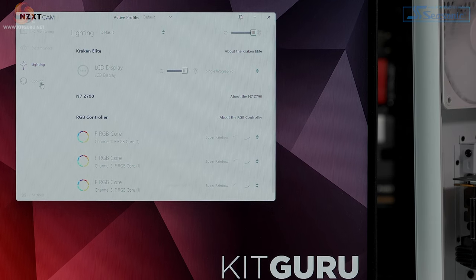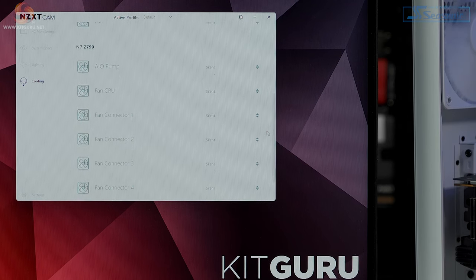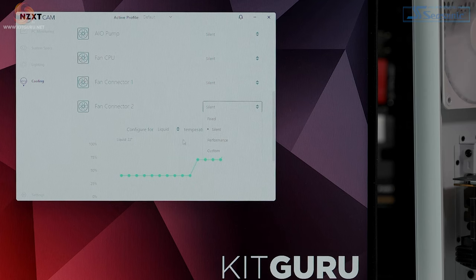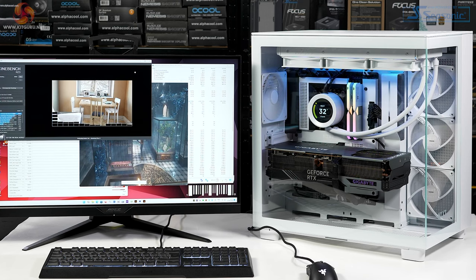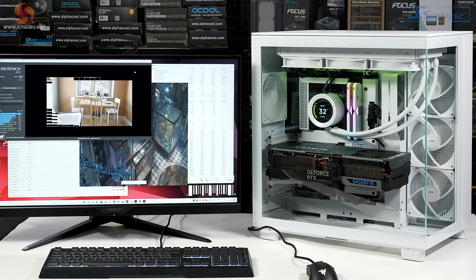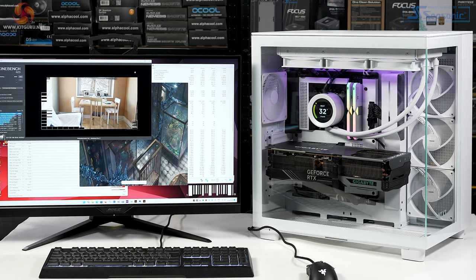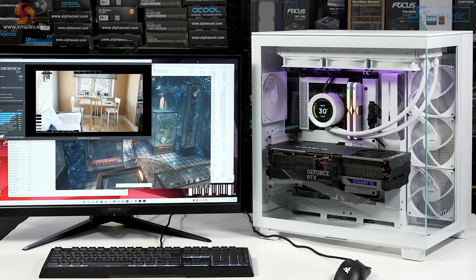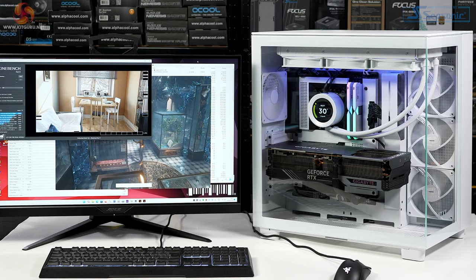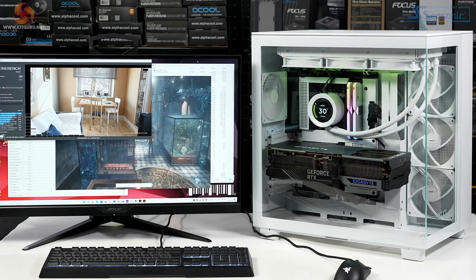After the BIOS, we reacquainted ourselves with NZXT's CAM software, which for some reason operates inside a very small window that cannot be expanded or made full screen. Then it was time for testing. In the first scenario, fans were set to 50%: case fans running at 800 RPM and AIO fans at 1000 RPM. Then we ramped fans to 100%: case fans at 1350 RPM and AIO fans at 1800 RPM.